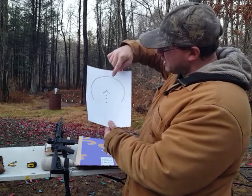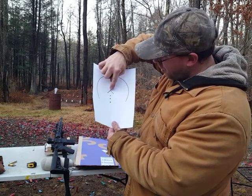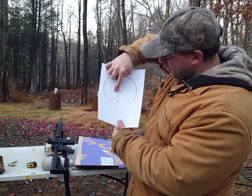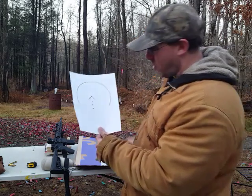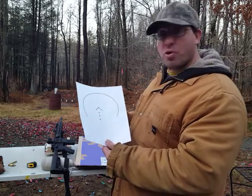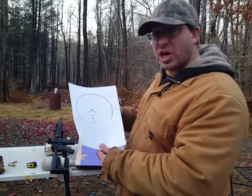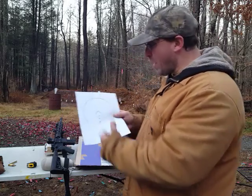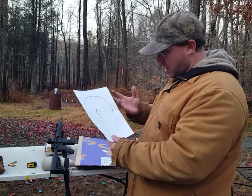At longer range, what you do is you zero in that point at 100 yards. The top is at 100 yards, the bottom two legs are at 200 yards, then 300, 400, and 500 yards. They don't give you numbers next to this because if you were using an AK-47 or nine millimeter, the meaning of these different points changes. So they give you a chart to work with depending on what caliber you're using.